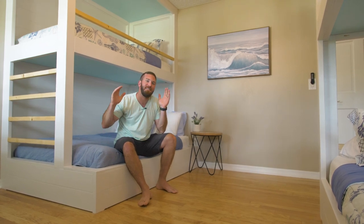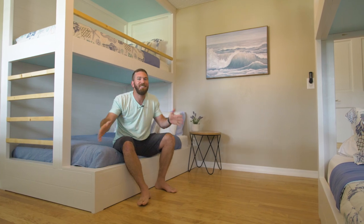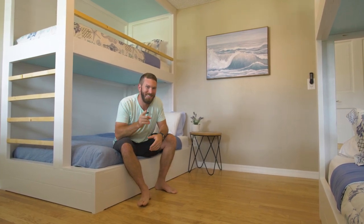This week we're at my parents' house in Florida and I'm going to be taking the grandkids' bedroom from a bunch of mattresses on the ground and turning it into a new and improved bunk room. Let's get started.